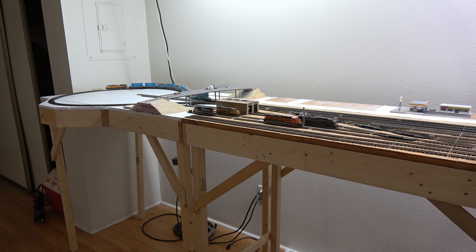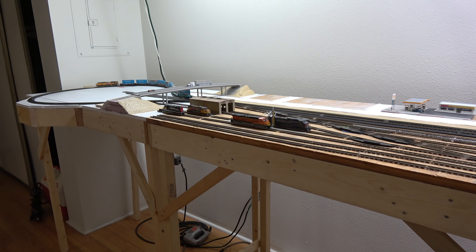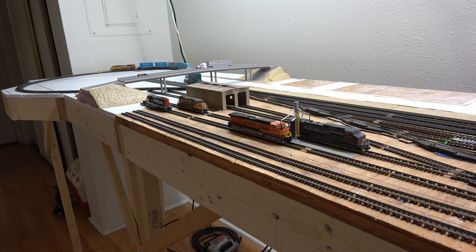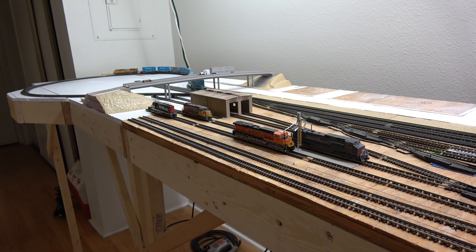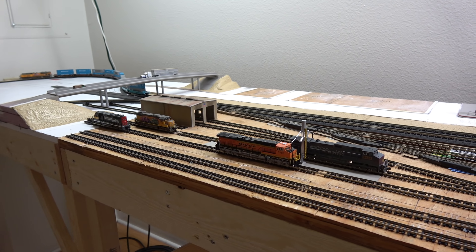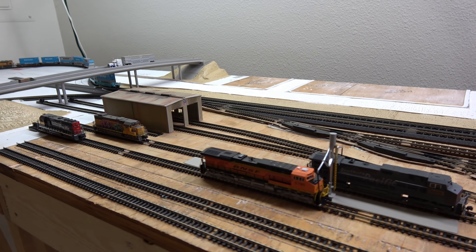I've made some pretty good progress. I've laid all the track in my yard, so that's all done. I have started to assemble my sanding and refueling area. I still have a couple more things to build and paint. We'll get into that in a second.